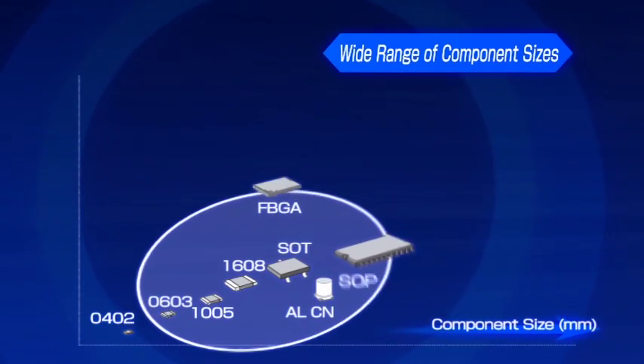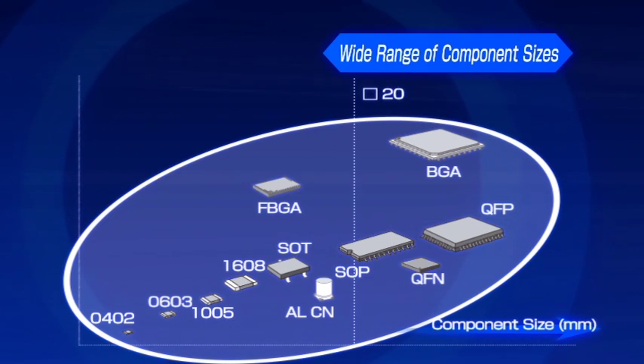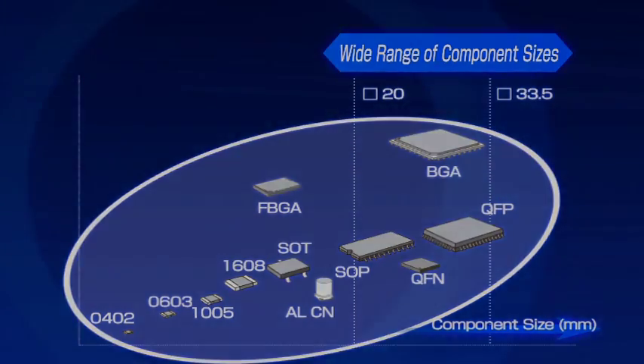The FX3R supports a range of components from 0402 metric to 33.5 square millimeters. It can also handle parts up to 47 millimeters in diagonal length.